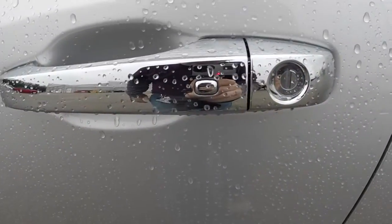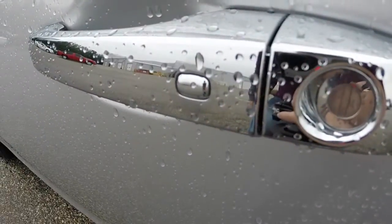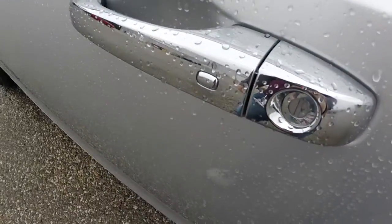You'll notice on the door handle there is a little silver button — it's body color, or chrome, however your door handles are configured.